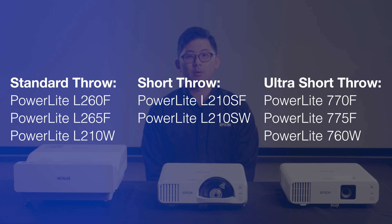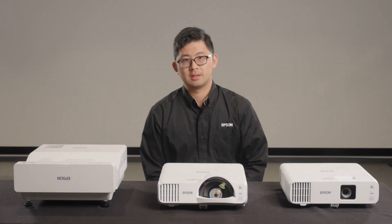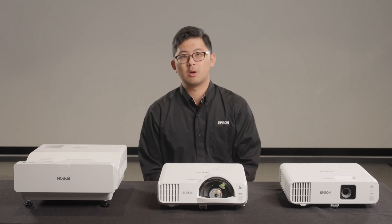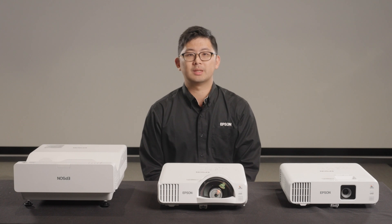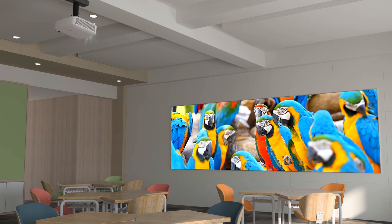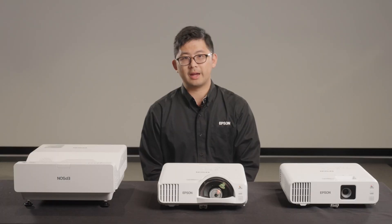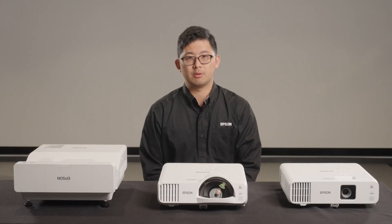If you're looking for a large image size, the standard throw model may be the best choice. If using in a classroom or other settings where you frequently present from the display, you should consider short throw or ultra-short throw models, which are designed to eliminate glare and shadowing even when you are standing right in front of the display.